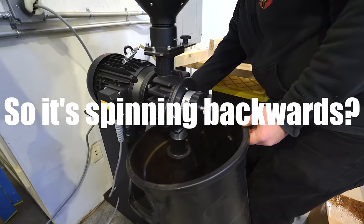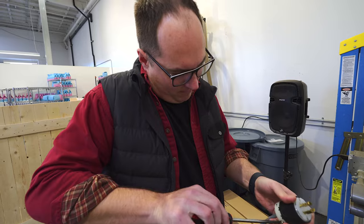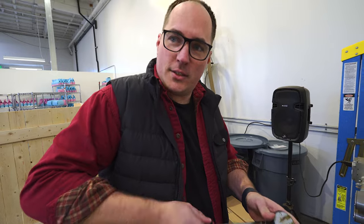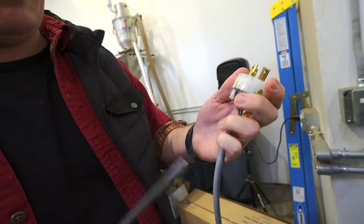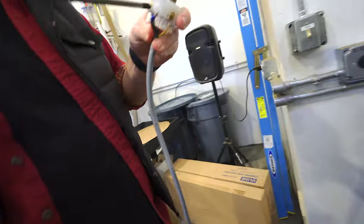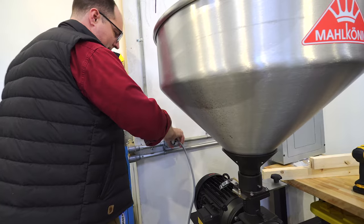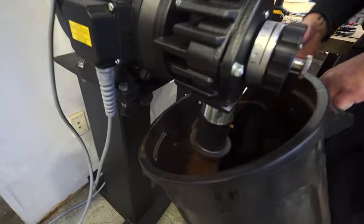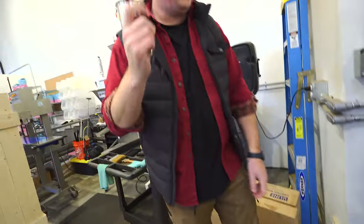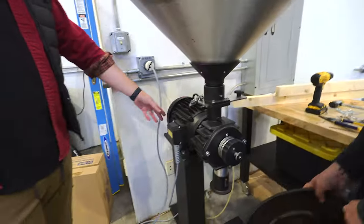It's spinning backwards. I was worried about changing the wiring in the outlet, but it's just the plug — the burrs are spinning backwards. And it's three-phase, so you really just have to swap two of the wires. I have just enough experience with these things to get myself into plenty of trouble. Okay — it's coffee. That's what that is. Good stuff, thank you Mike.